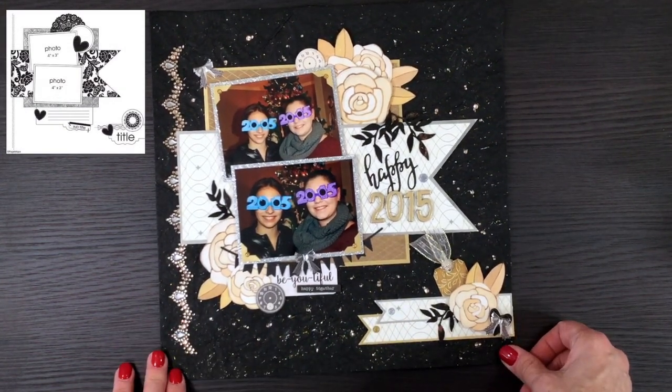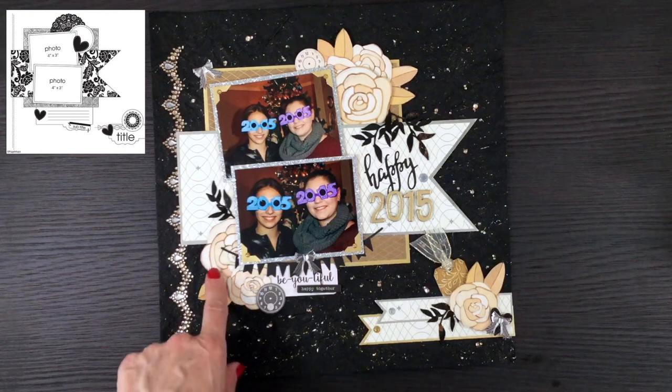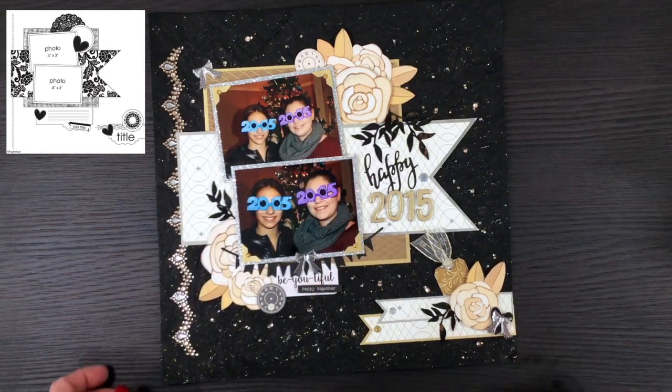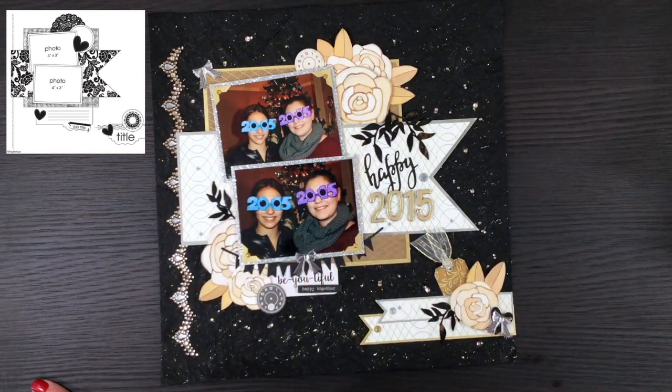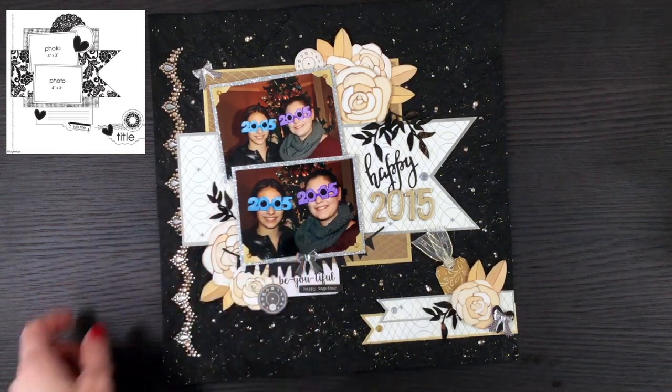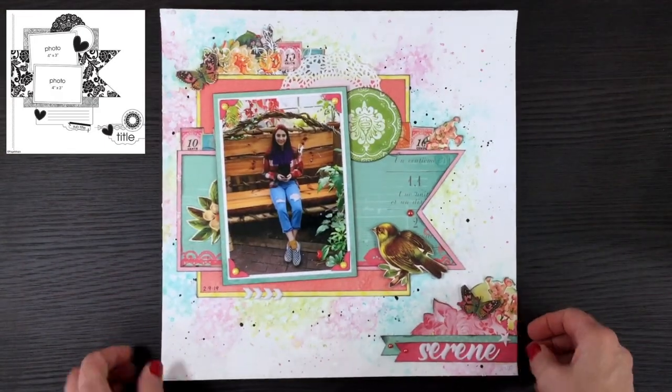This layout was made for day six — the first layout I made for that sketch — using a lot of different gold, black, and cream colored papers and embellishments from my stash. I used a piece of bling I've had for a while, some flowers from the One Canoe Two collection left over from another project, and bits of chipboard and little leftovers from other projects. This is a New Year's Eve 2015 photo — I'm trying to get some of my older photos scrapped.